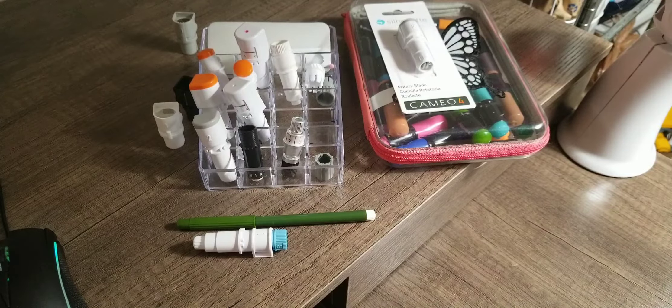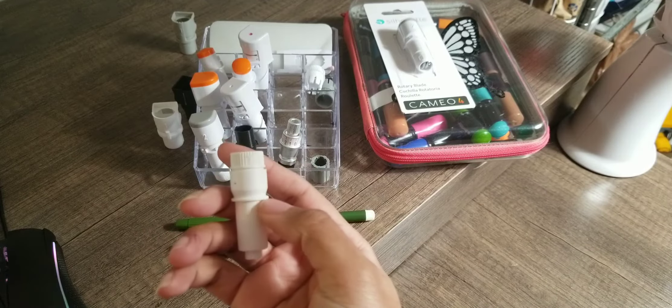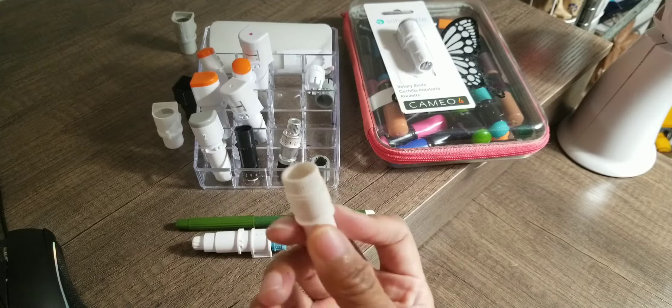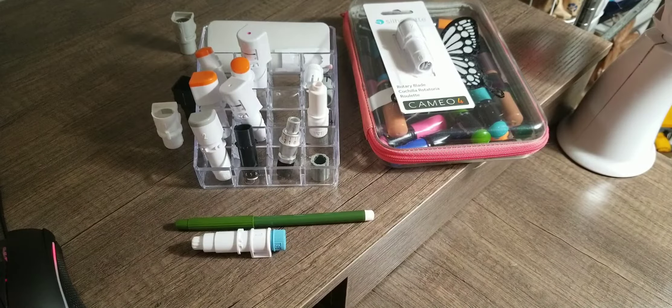I'm going to show you how to use it with the Cameo 4 holder. It goes the same way as the older editions - the one that's not marked for Cameo 4 is going to work the same exact way. So if you want to know how it works, just follow along. I'm going to show you guys step-by-step on how it works.